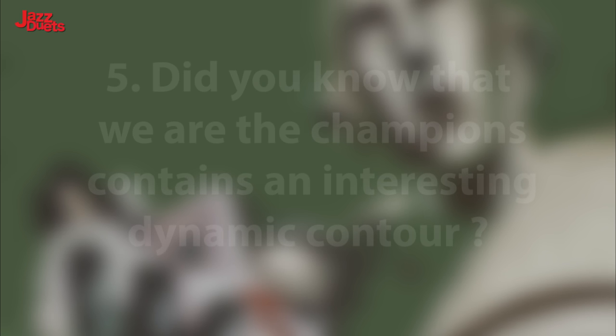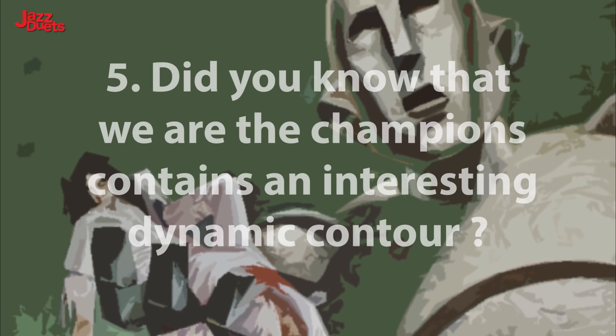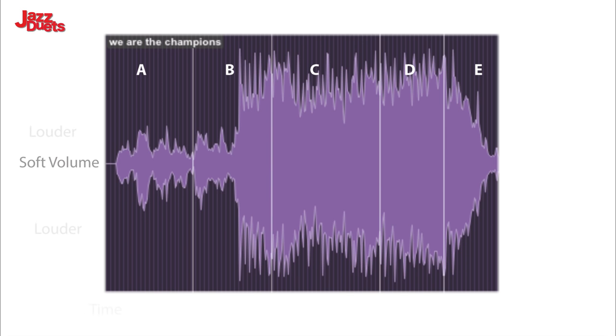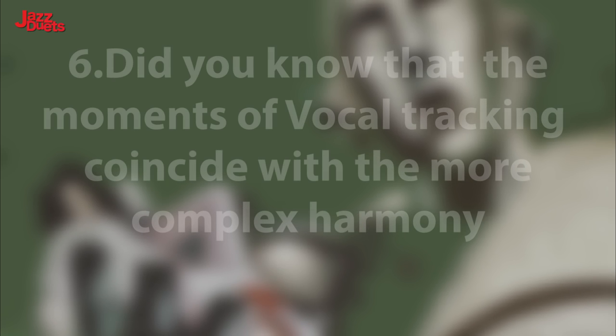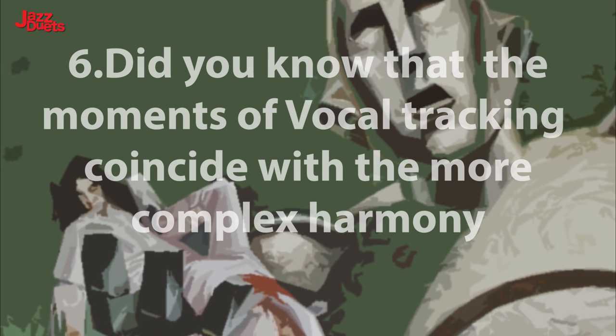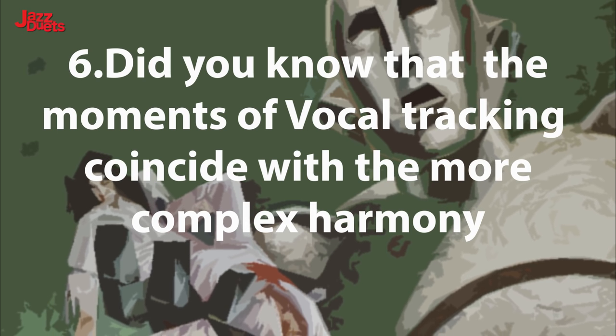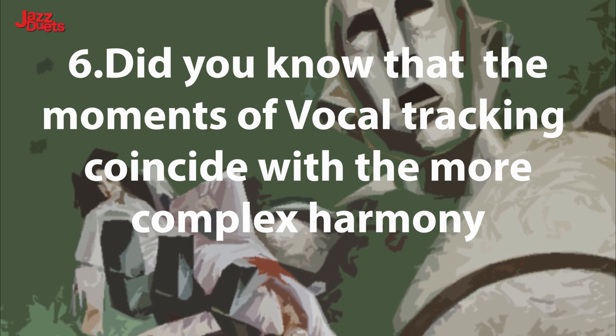Highlight 5. Did you know that We Are The Champions contains an interesting dynamic contour? Look at this waveform of the tune with the sections highlighted. You can see clearly the ups and downs of the piece that add so much to the drama and power. Highlight 6. Did you know that the moments in the song when the voice is tracked and harmonized coincide exactly with the richer, tenser, more emotional harmony?